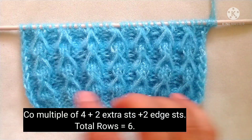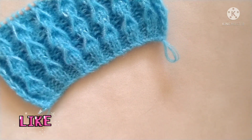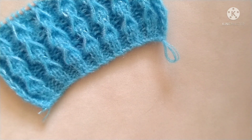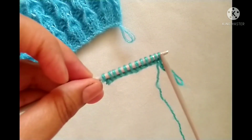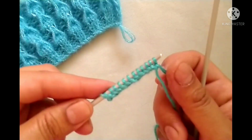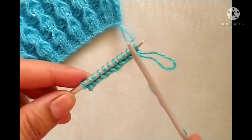Let's start the pattern. Before starting the pattern, if you like my video please subscribe to my channel and press the bell icon to receive notifications of upcoming videos. Thank you. For the demonstration I have cast on 12 stitches on my needle — four multiple eight, plus two extra stitches, plus two edge stitches. So let's start the pattern.